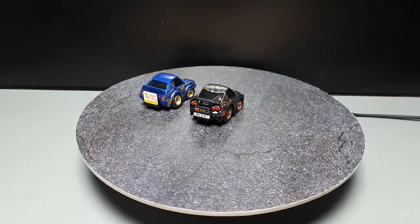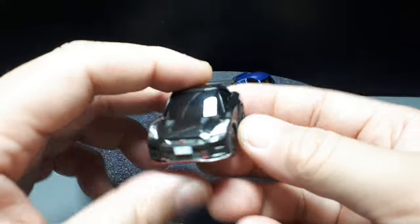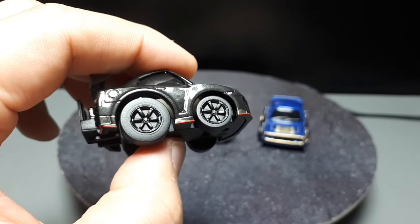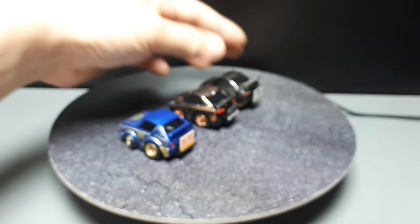Let's go into the history of ChoroQ's — I guess we'll go backwards in time. So the R35, the current Skyline. This is a ChoroQ Zero, so you can see it has the specific wheels for this particular car in reality. And this is casting number 56, so it's actually quite a big jump back in time.